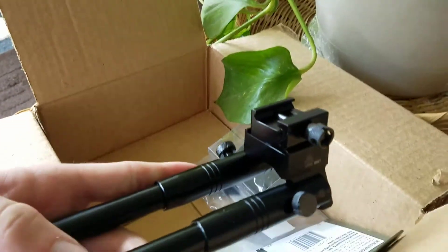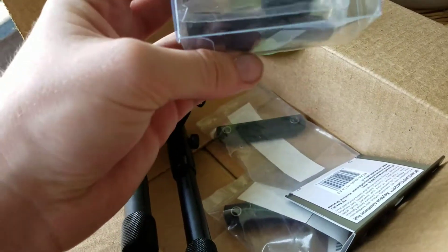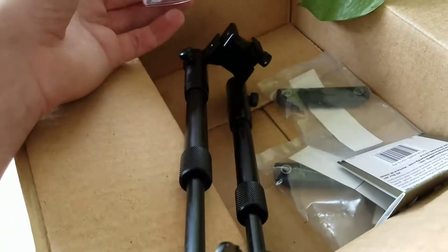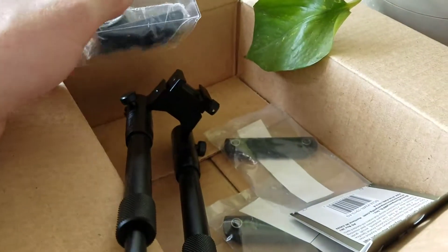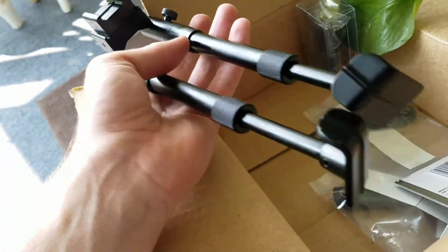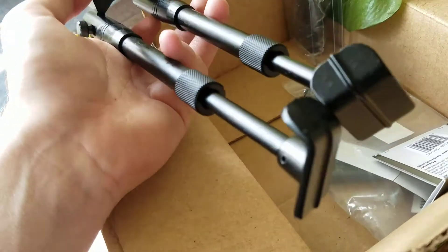You can see here that it'll connect on the rail that I just got. However, it does have an adapter for a sling swivel stud, so I could put this on my hunting rifle if I wanted to, but I'm not going to. It's going on Cecilia, so I'm going to see about putting this on her. I'll pause the video to do that and be back in a few moments.